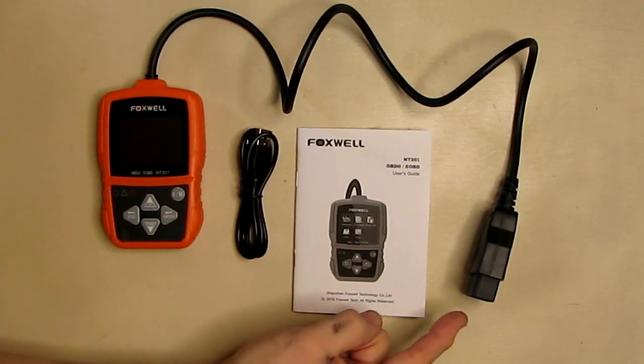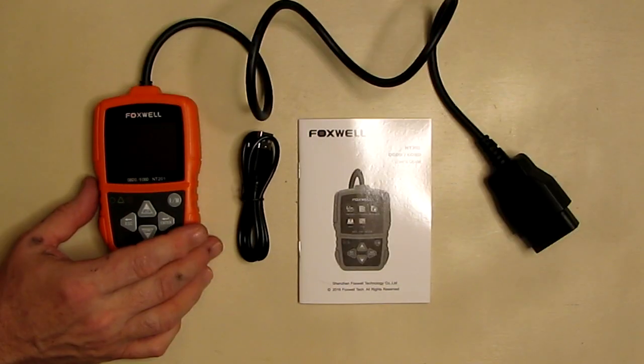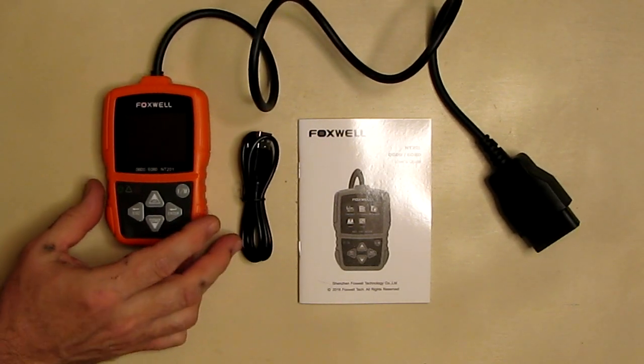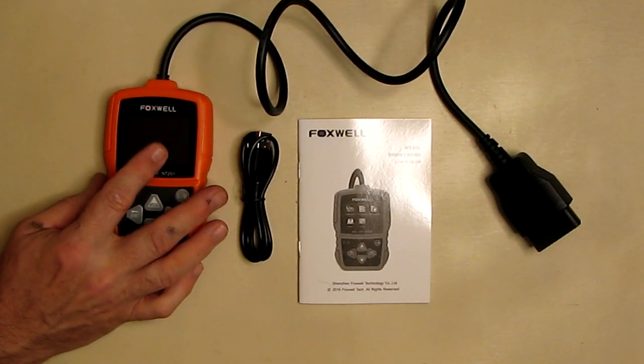There are no batteries needed because the device is powered directly by the OBD2 port. The unit comes with a one-year warranty from the manufacturer Foxwell. It has a built-in internal speaker and a 2.4-inch LCD TFT screen.